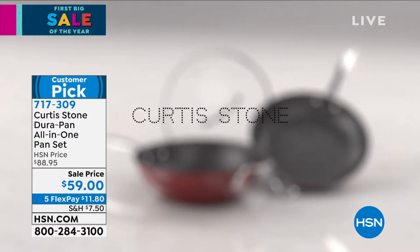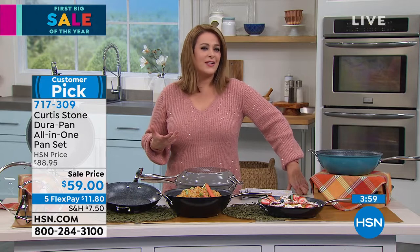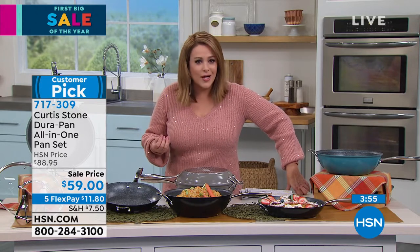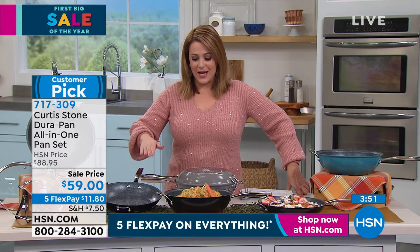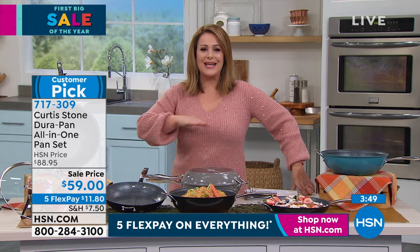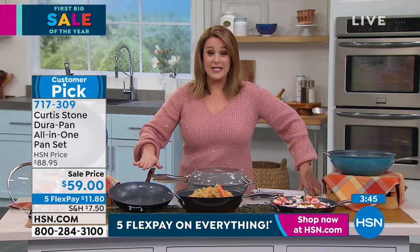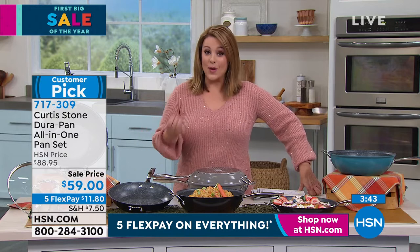Gone are the days where we'd see nonstick and say, 'I'm never going to get that good crust on a steak' or 'I'm never going to get that golden color on my fish.' Not with Chef's nonstick. This is what made Chef number one — we wouldn't have sold 4 million pieces of DuraPan if it wasn't working.